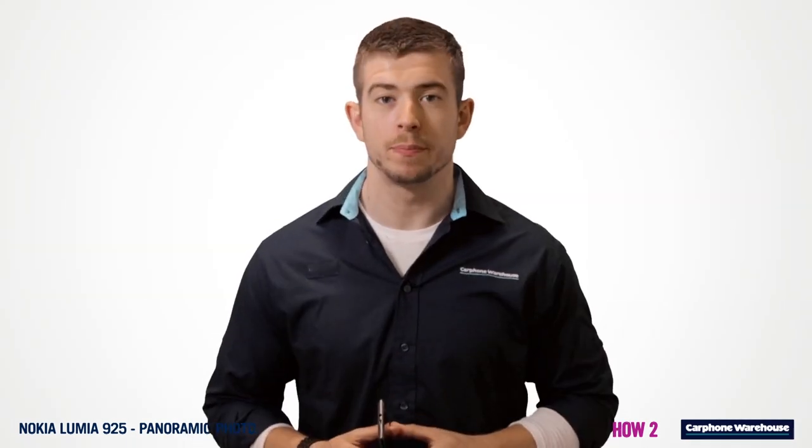Want to find out more? Click here to watch other Lumia 925 videos or visit us in store to find out more.